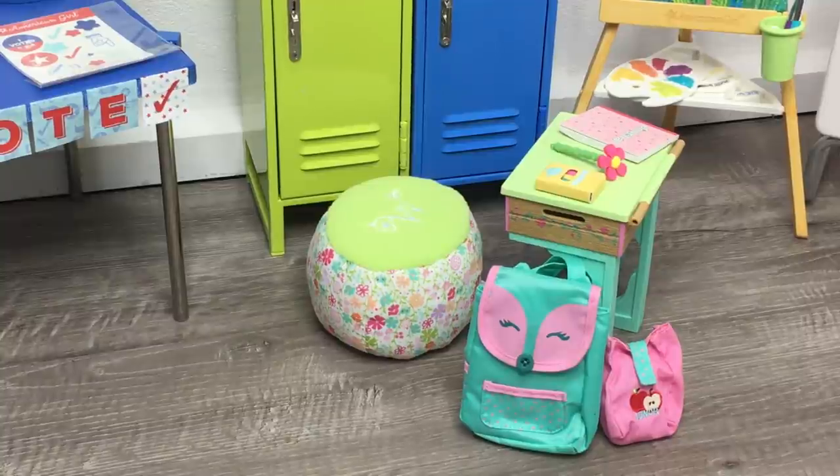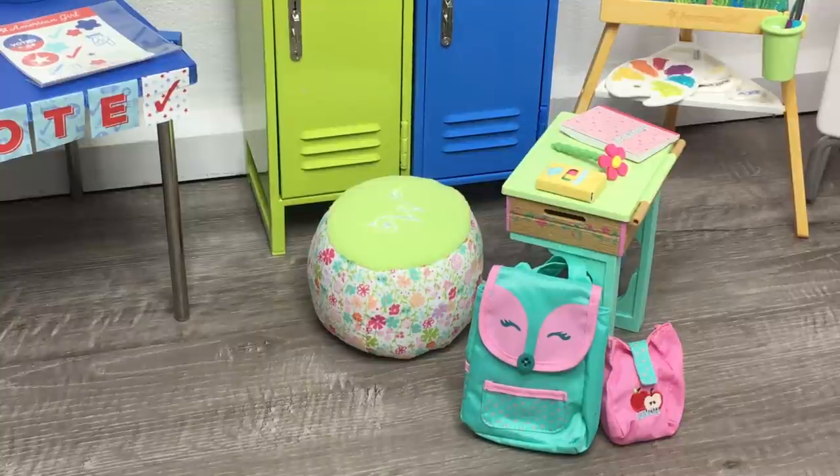Again, a huge thank you to American Girl for gifting me these items so I'm able to open and review them on my channel. Thank you guys so much for watching this video and I really hope you enjoyed it.